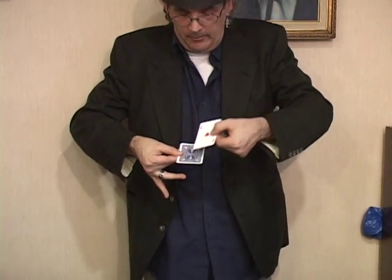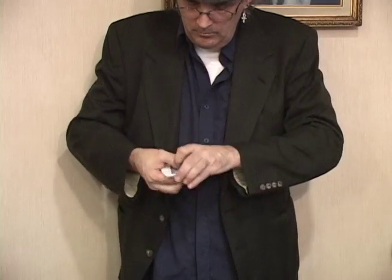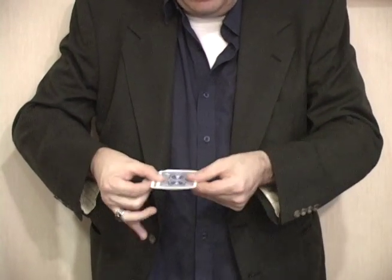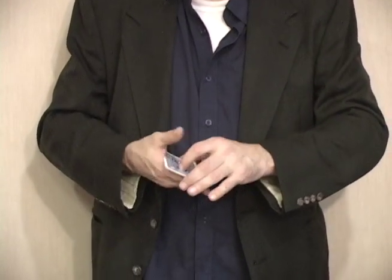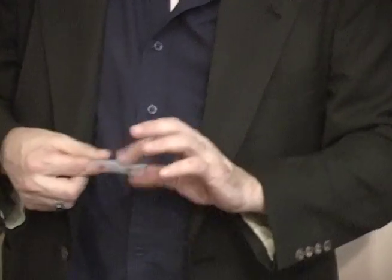Now if I count them again, they're going to turn over one at a time just by counting. There's one. There's one, two. There's one, two, three. And there's four. Now a lot of people ask me, how do you do that? And I say, well, it's as easy as one, two, three, four.